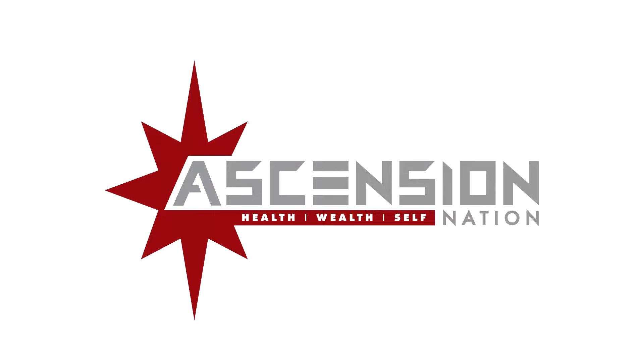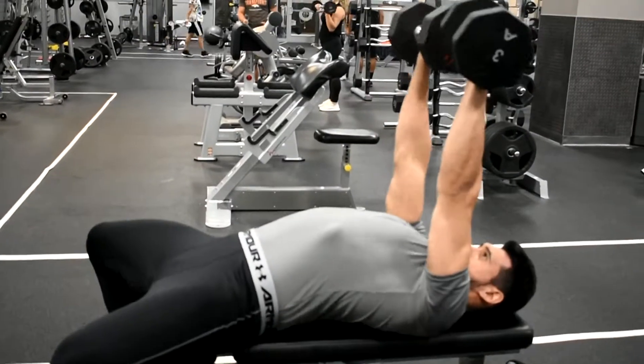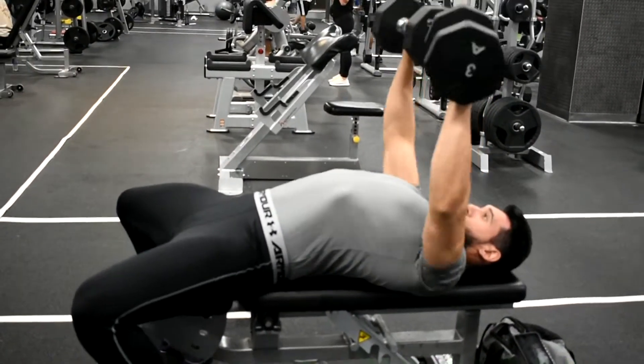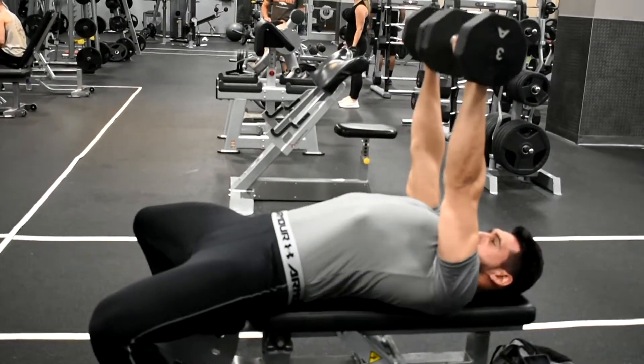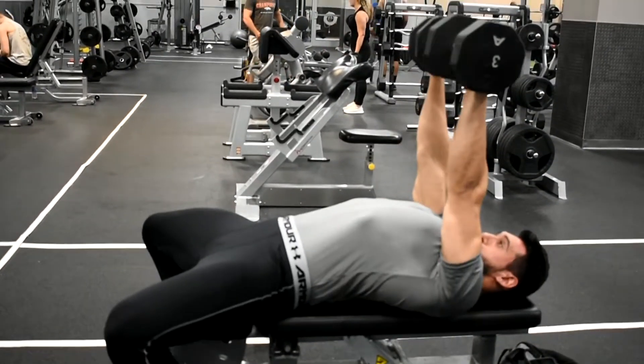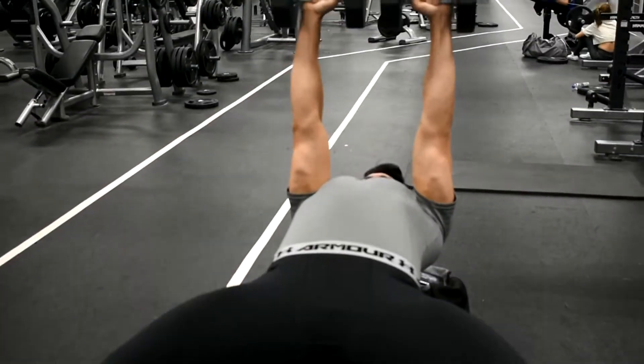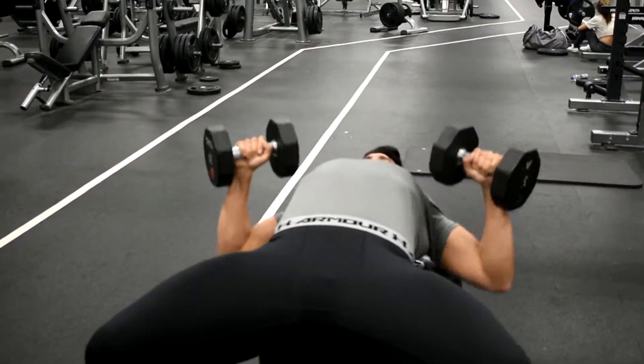Chest press on flat bench with dumbbells. While performing this press exercise, make sure that your elbows are at a 45 degree angle away from your torso. Before you begin, take a deep breath with your arms fully extended and locked out. Hold your breath and brace your core.